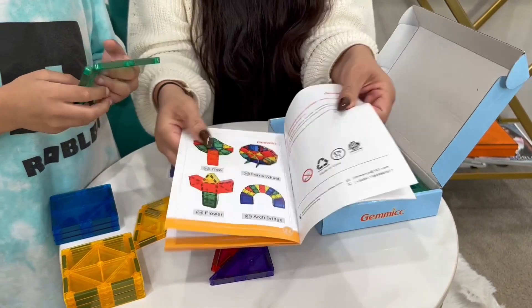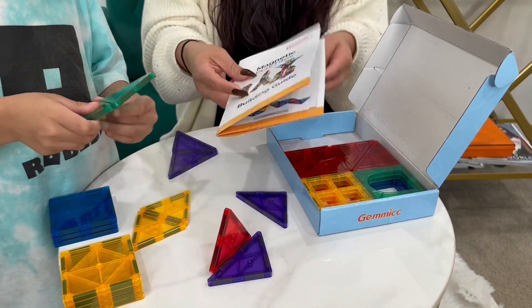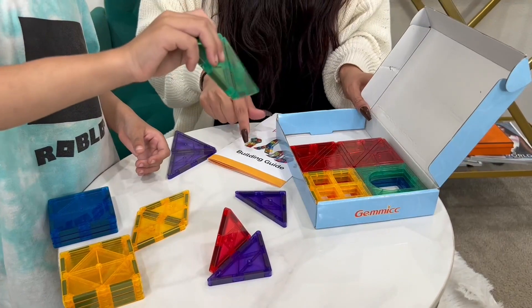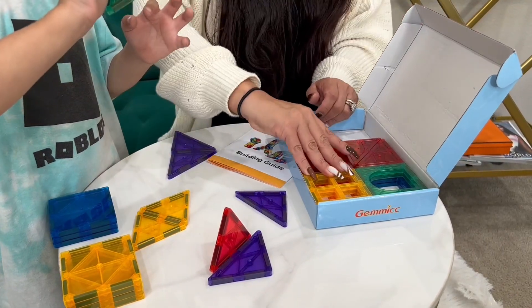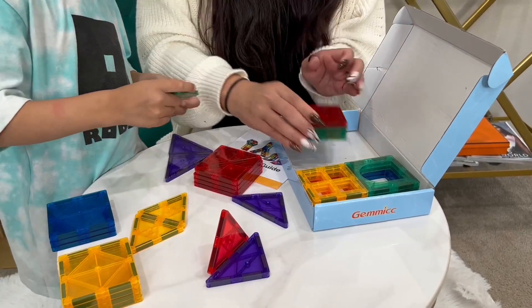You can do robots with them, so it gives you all kinds of ideas as far as what you can build. I really like that it includes that little guide. These are great — plenty of colors, the colors are bright and vibrant.